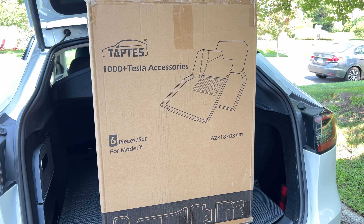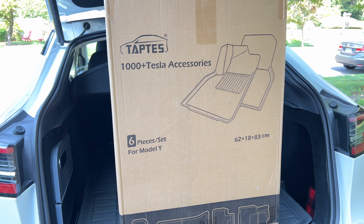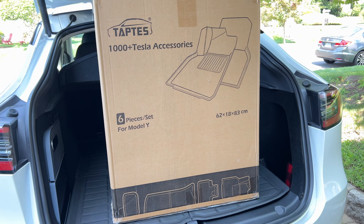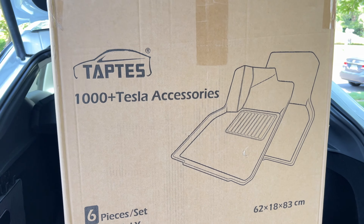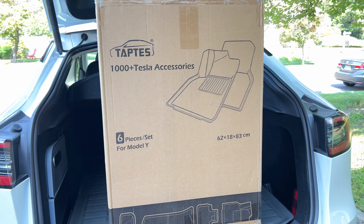Now I'm on the quest to find the best set of floor mats for the Tesla Model Y that doesn't break the bank. What I have here is a 6-piece mat set from TAPDIS. This box contains two front mats, rear trunk cargo mat, floor mats in the back seating area, lower trunk mat, and the front mat. Alright, let's open these up.